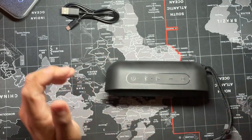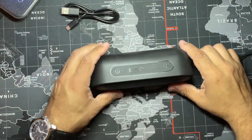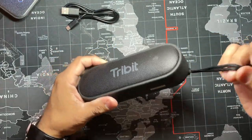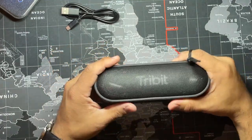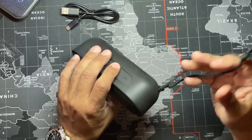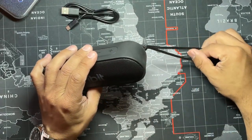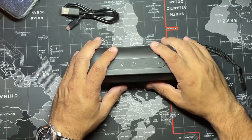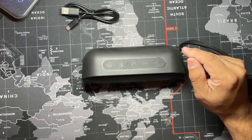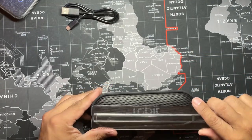Now we're going to go over the specs. It comes with this little strap so you could put this in your backpack. I've seen people carry this kind of stuff on backpacks if you're going on a trip or hiking — that'd be pretty good. If you want to attract any wild animals, sure, put it on.